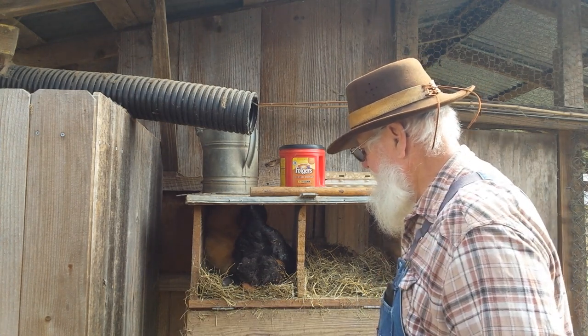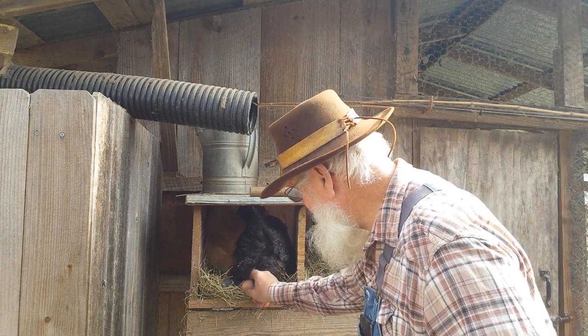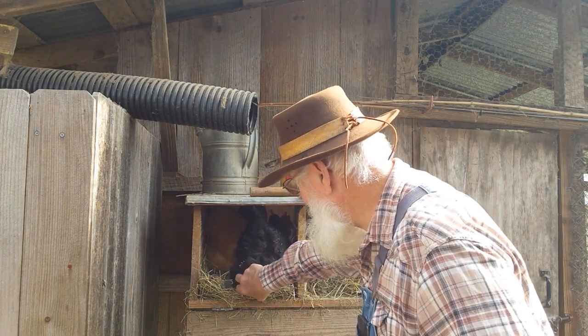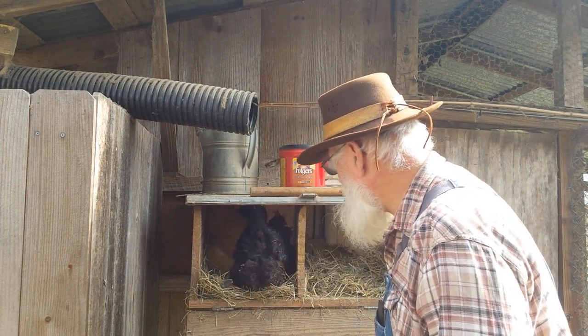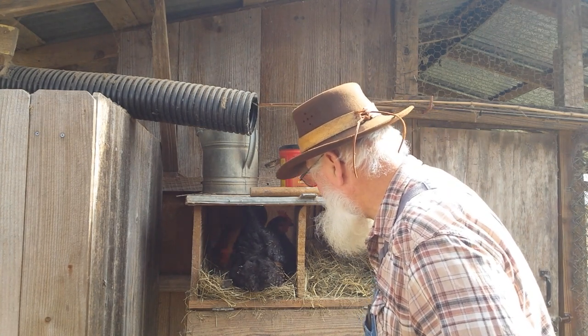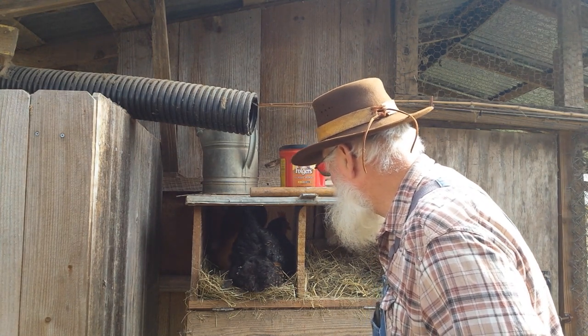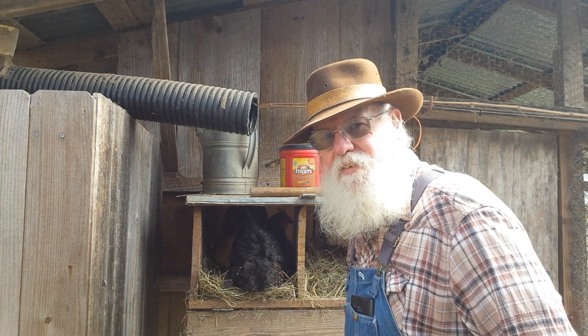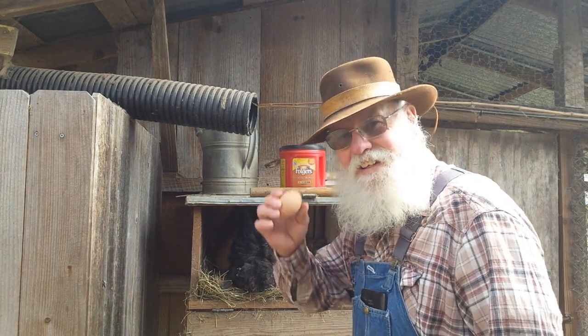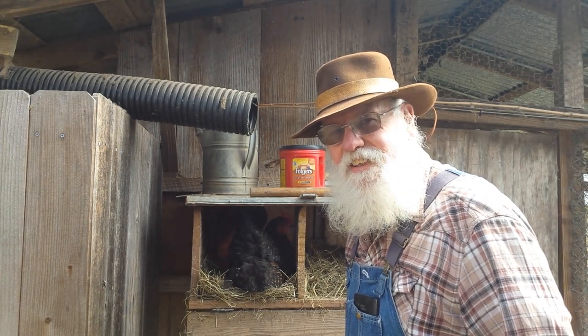Look, these two have got something going on. I see an egg right there. Y'all got plenty of nesting boxes — why you gotta do that? We appreciate y'all watching. We'll see you later.